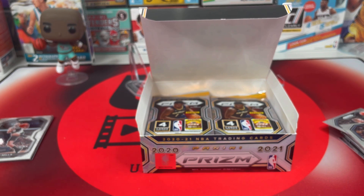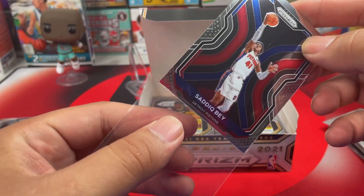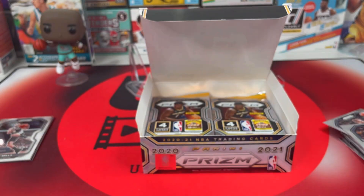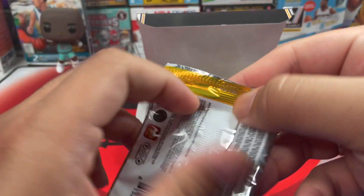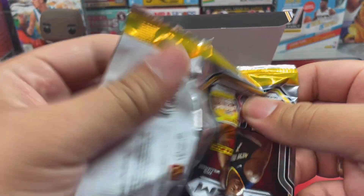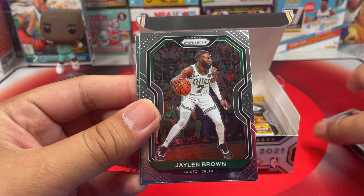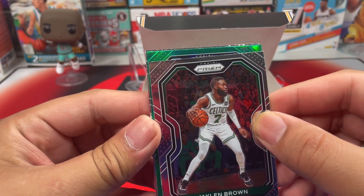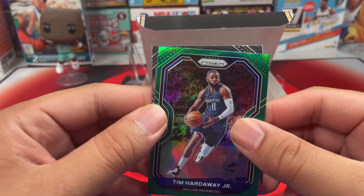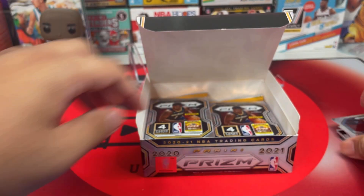Got the sleeve — that's Saddiq Bey. As always, Prism this year had bad centering, top to bottom really bad. They are awfully off-centered; I don't know what happened with the printing. We got Danuel House Jr., Jaylen Brown from the Celtics, another green from the Mavs — Tim Hardaway Jr. Come on, give me a Luka! And then RJ Barrett second year — very nice.